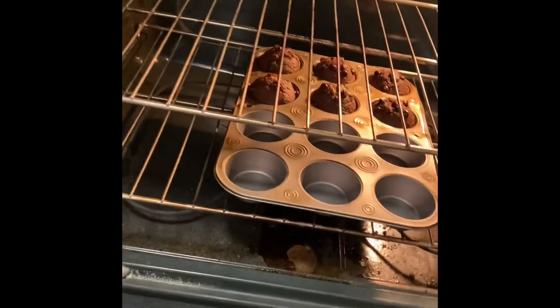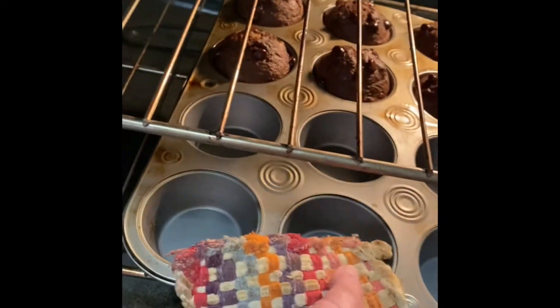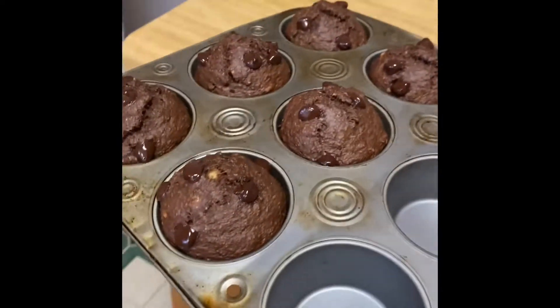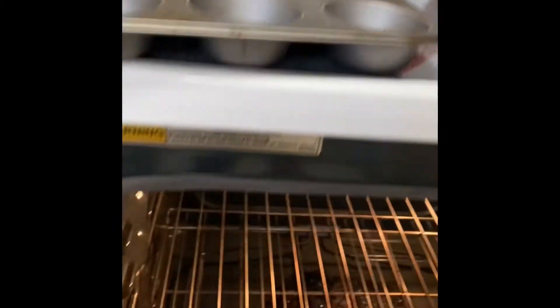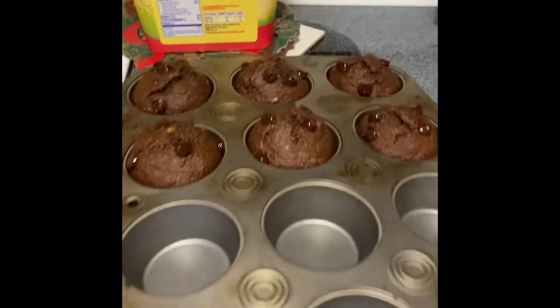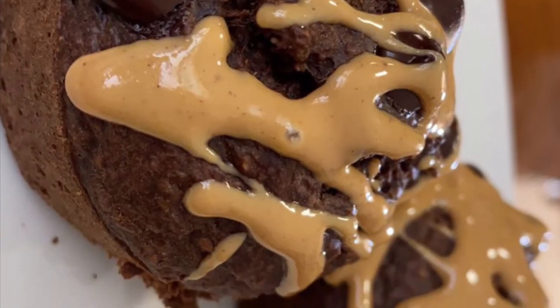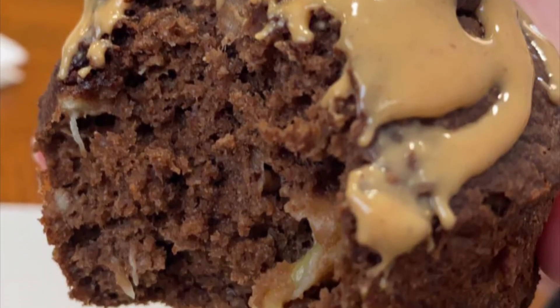Look at how amazing they turned out — I definitely recommend trying this recipe for yourself. I added some peanut butter on top of mine to add in some protein, and plus it was amazing.